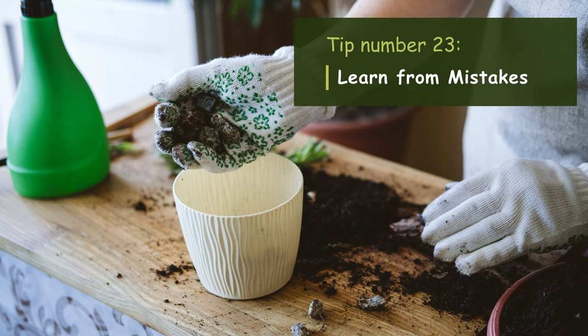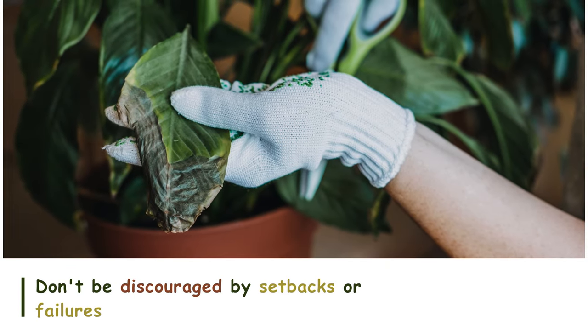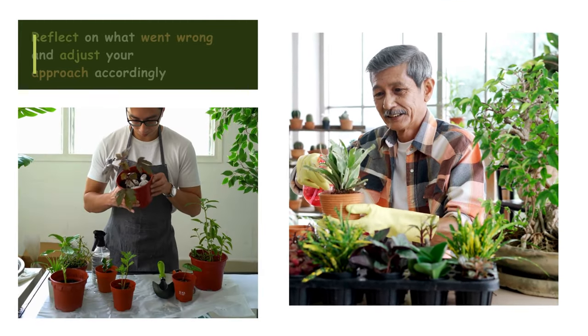Tip number twenty-three: Learn from mistakes. Don't be discouraged by setbacks or failures — use them as learning opportunities to improve your plant care skills. Reflect on what went wrong and adjust your approach accordingly.